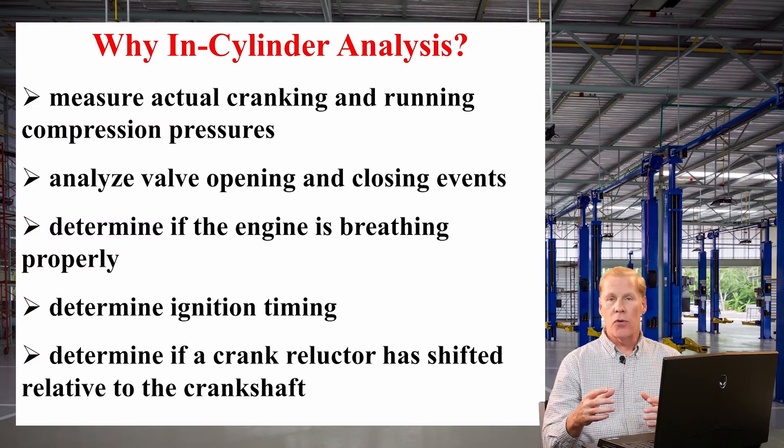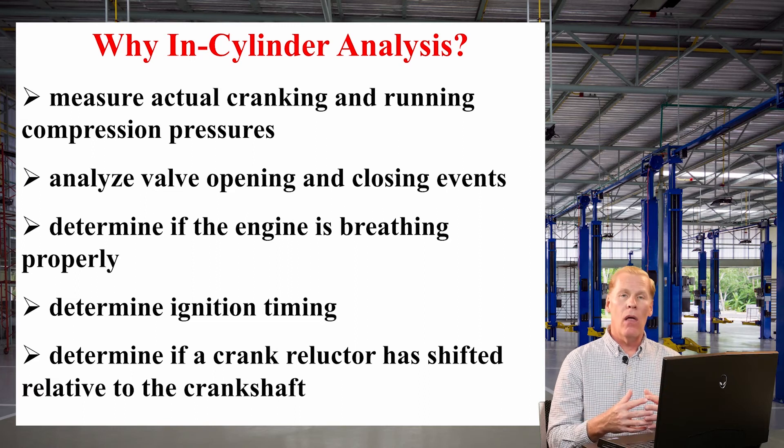Also, we can determine valve opening and closing events. In the four-stroke cycle, we have four valve events. The in-cylinder pressure transducer allows us to very accurately measure two of those — when the exhaust valve opens and when the intake valve closes. The other two are far more difficult to measure. Also, the pressure transducer helps us determine how well an engine breathes — how well we get air into and out of that cylinder.